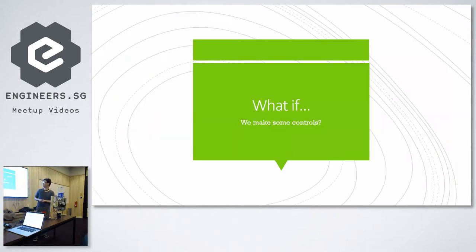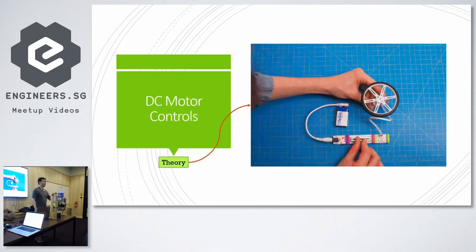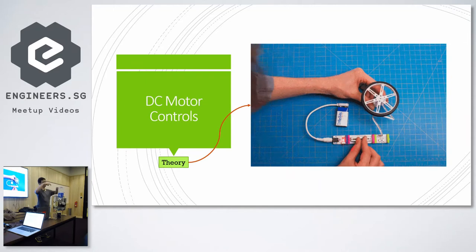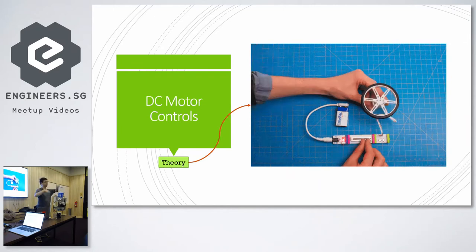What if we make some controls? We have got the motor and it works. The theory is very simple: a DC motor literally works off polarity to change direction. If you apply polarity, it will spin clockwise. If you apply the reverse polarity, it will spin anti-clockwise.